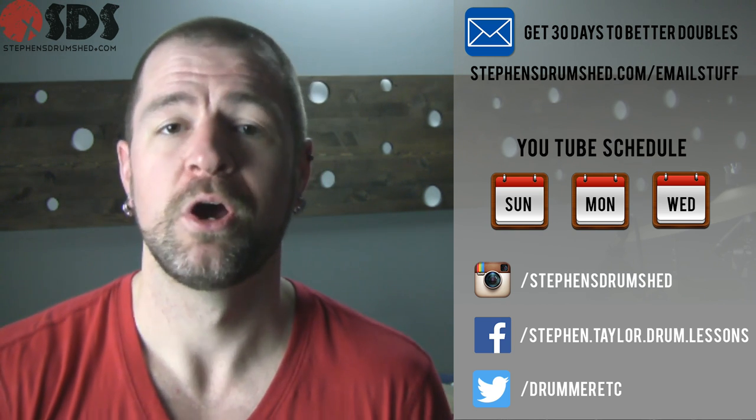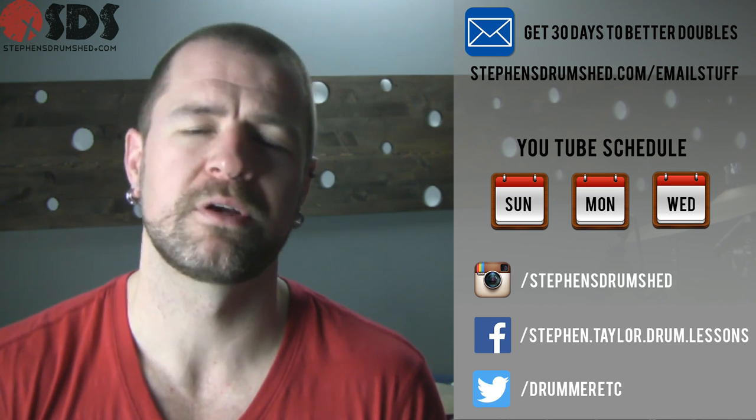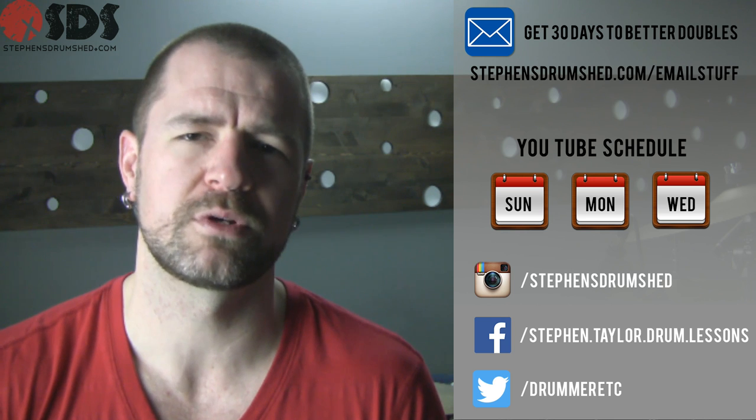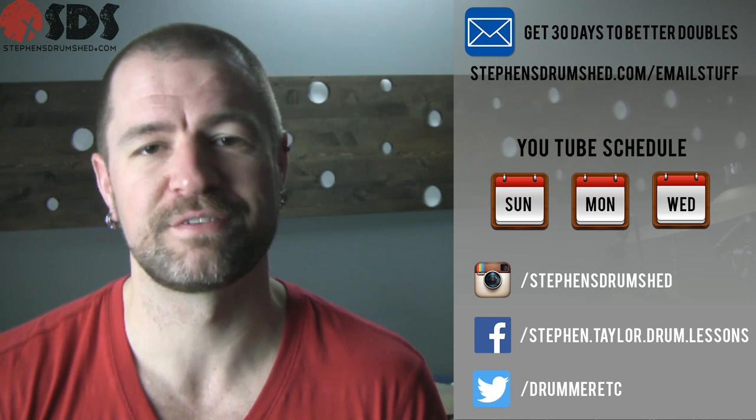Jump over to Instagram, Facebook, or Twitter and hang out with me there. And if you're looking to take your drumming just that one step further, head over to the website, take a tour of the student area and see what all I have to offer on there. But regardless, I'll see you here in the next video.